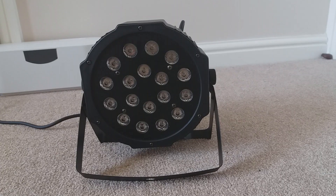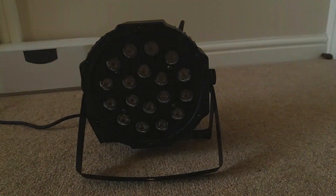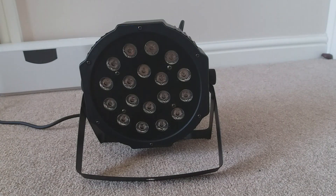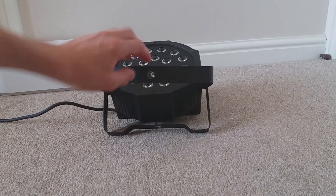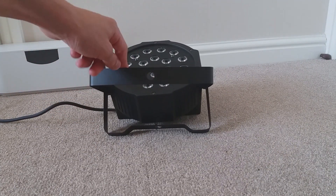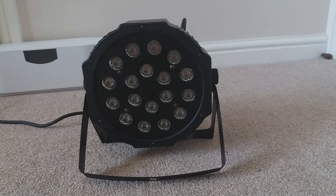This stage light has 18 LEDs in it, which is quite an amount for the size of this fixture. It's built out of very tough, solid plastic, and you've got a yoke which is detachable so you can store it safely. It's also rigable — there's a little hole here, as you can see, where you can put a bolt through to rig this onto a truss.